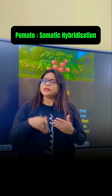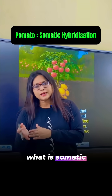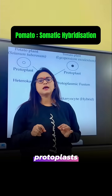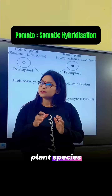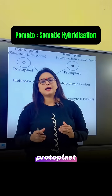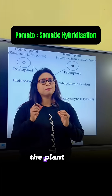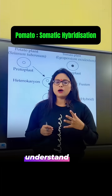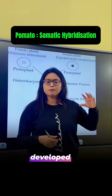It was developed by a genetic engineering technique called somatic hybridization. So what is somatic hybridization? Somatic hybridization is a technique in which protoplasts of two different plant species are fused together, and from that final protoplast, the plant that is developed will be the hybrid plant. We will understand how this pomato gets developed by this picture.